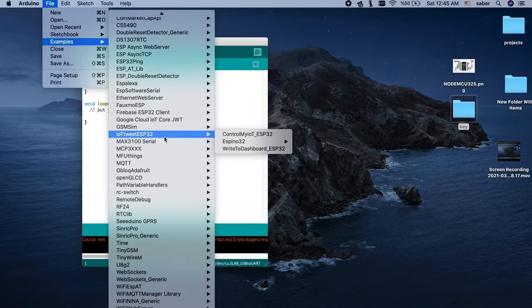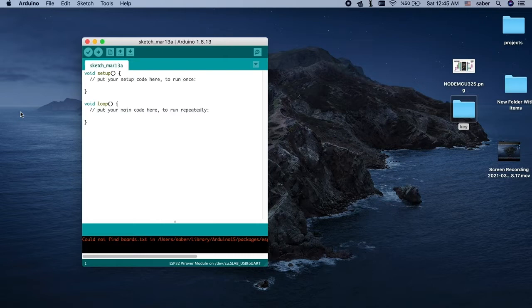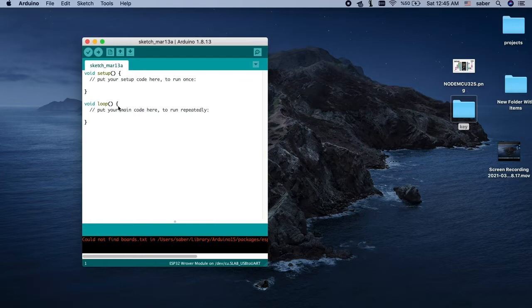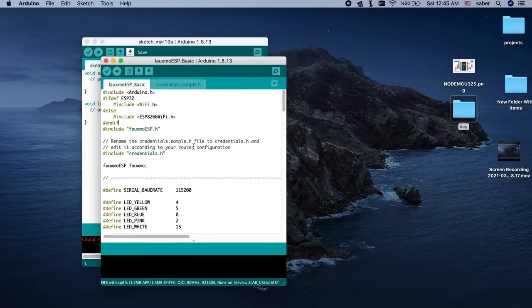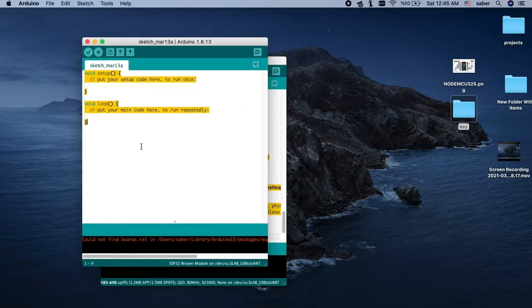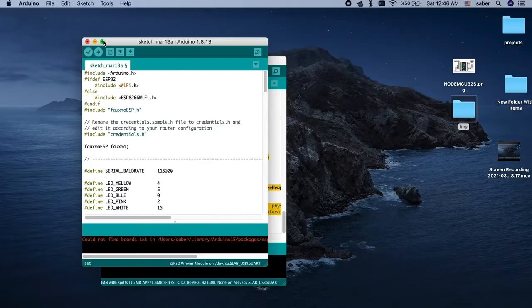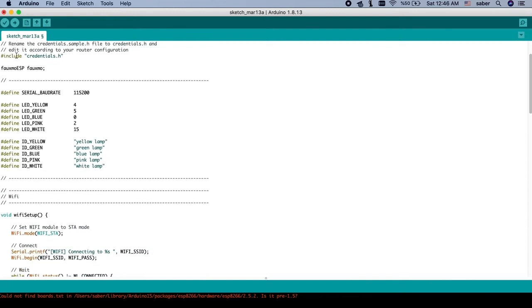In the examples, find 'ESP Function' or 'ESP Basic' — it's one of the example sketches. I don't want to modify the example directly, so I'll copy and paste it into a new sketchbook. As you can see, you can use both ESP32 or ESP8266 — there is an if-statement that selects which chip you're using. They added five devices in the example, but I only need one.